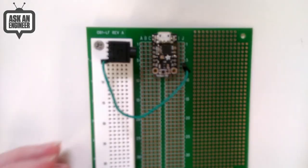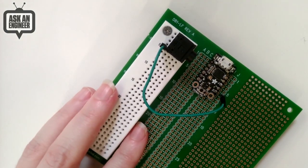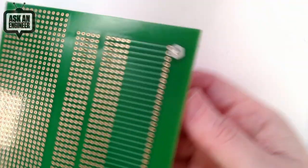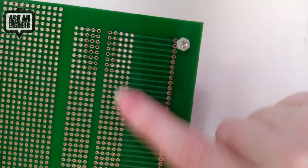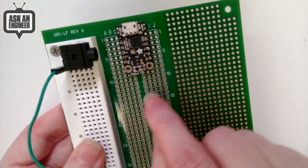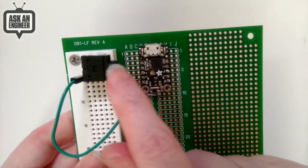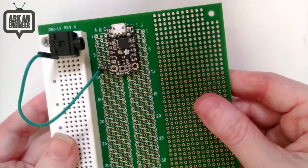One thing to watch for: the solderless breadboard part is mechanically bolted on but not soldered through. If you're going to use it, you'll need to solder these pins to make the electrical connection — it's quick work. The pads are gold plated, which is nice. There's also a silkscreen indicating that these five holes are connected together, so for example you can solder a Trinket down and run wires to the solderless breadboard area.